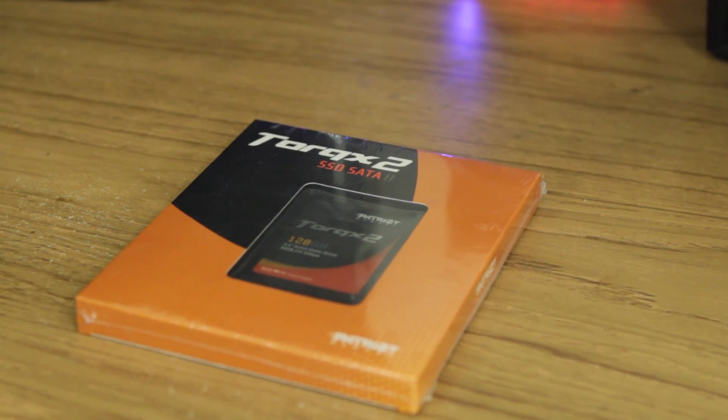Sometimes you got to work and sometimes work just blows. It's me Elric Ferris, your host back here at motherboards.org, today to bring you an unboxing of a cool little SSD at 128 gigabytes. This is the new Torx 2 by the people over at Patriot. Let's just jump right in and see if it blows.